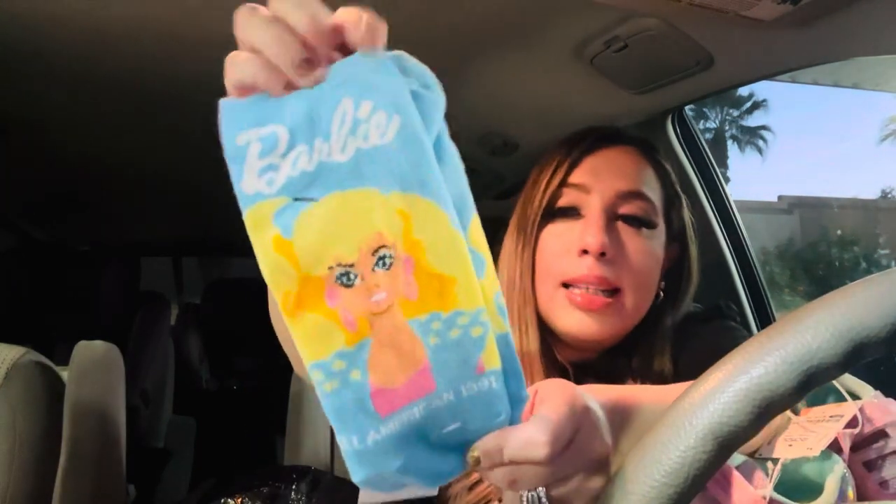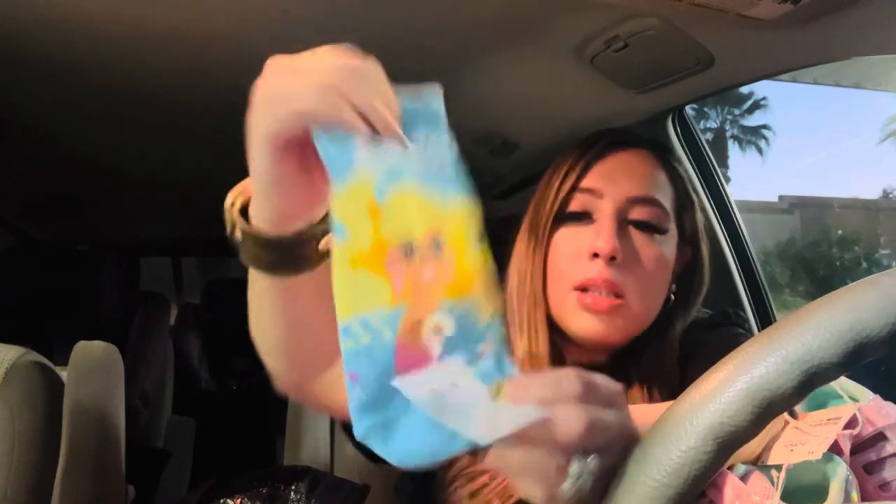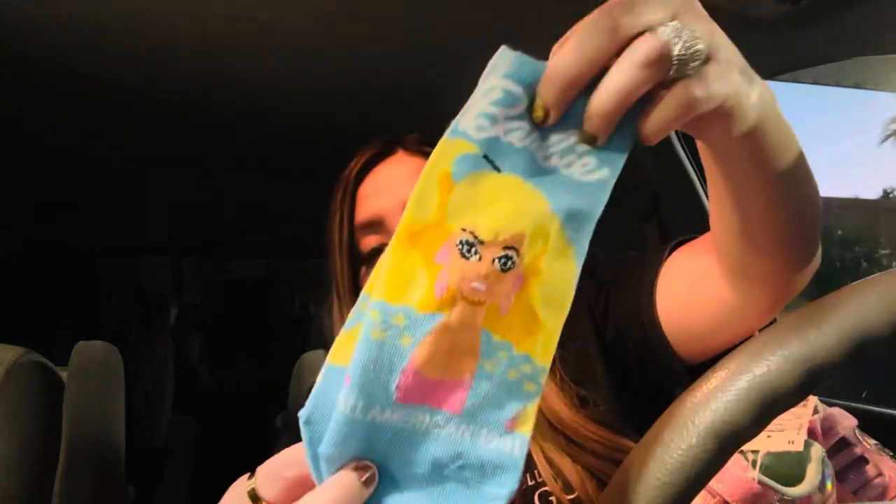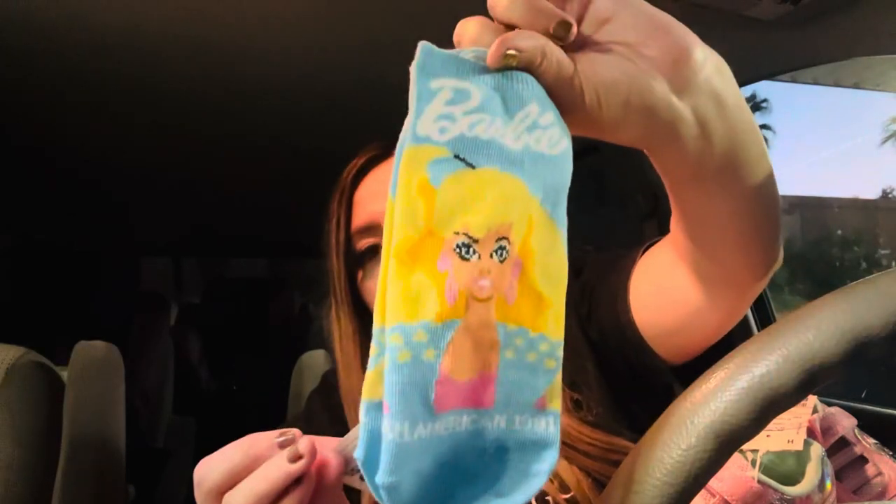The last thing is these little Barbie socks — yes, don't judge me! Barbie socks for $1.99, same price as the Polo socks. I feel like these should be like 50 cents, but anyway — if I see Barbie I just have to get it. That was my main thing when I was little. I loved Barbies. If you were a kid in the mid to late 90s, you know what I'm talking about — all about the Barbie vibes.